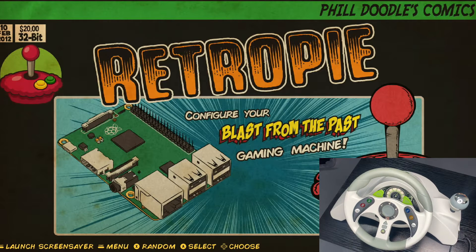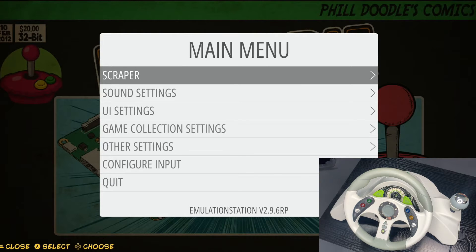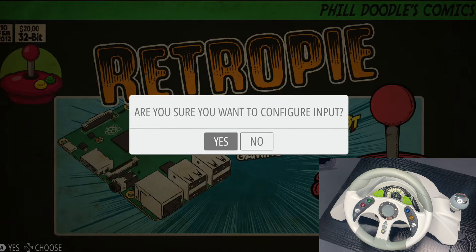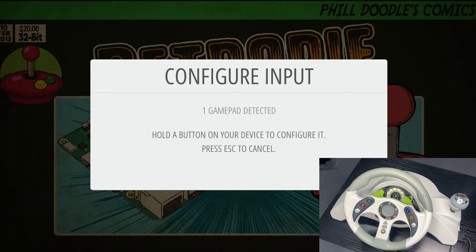Next thing we need to do is go to our main menu. You can use either your gamepad controller or your keyboard, whichever you have hooked up. Hit the start button, jump down to configure input, and select that. It'll ask if you're sure you want to configure input — go ahead and select yes. Since our racing wheel is plugged in through the USB port, you'll see on our screen that it says one gamepad detected. It might say two if you have another gamepad connected. Hold down any button on your racing wheel and it'll jump you into your mapping page.